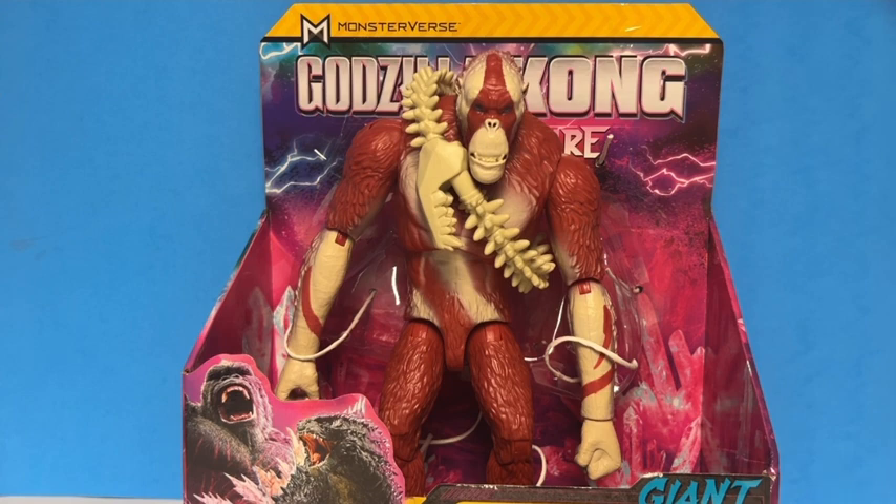Hello everyone, this is Jacob Goji here back with another toy review. Today we're reviewing the Playmates Godzilla x Kong: The New Empire Giant Scar King with Whiplash. This figure was released in Walmart stores along with the other figures — it was the only one they had. They didn't have the six-inch Scar King or other six-inch figures like Godzilla Evolved, Kong, the Beast Glove, or Shimo. I do plan to get those soon, but I'm happy I got this figure at Walmart for about $25, which is how much the giant figures cost.